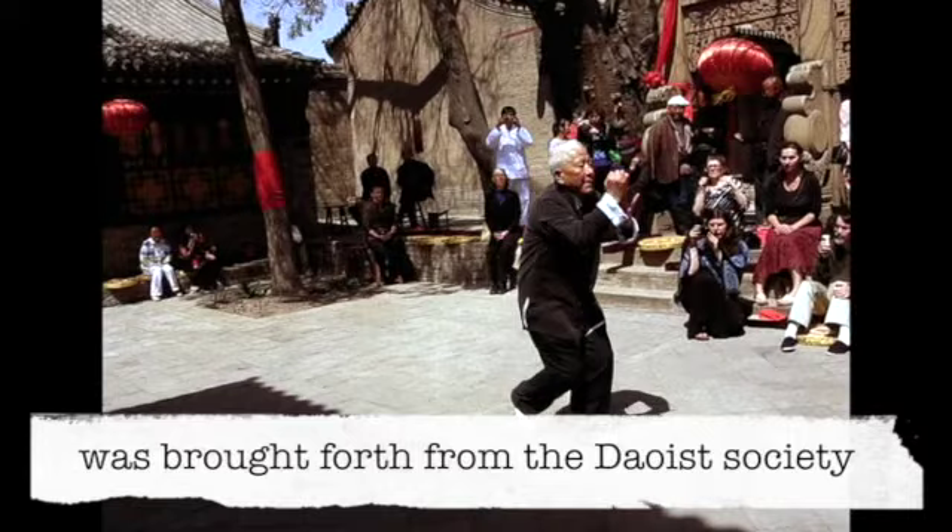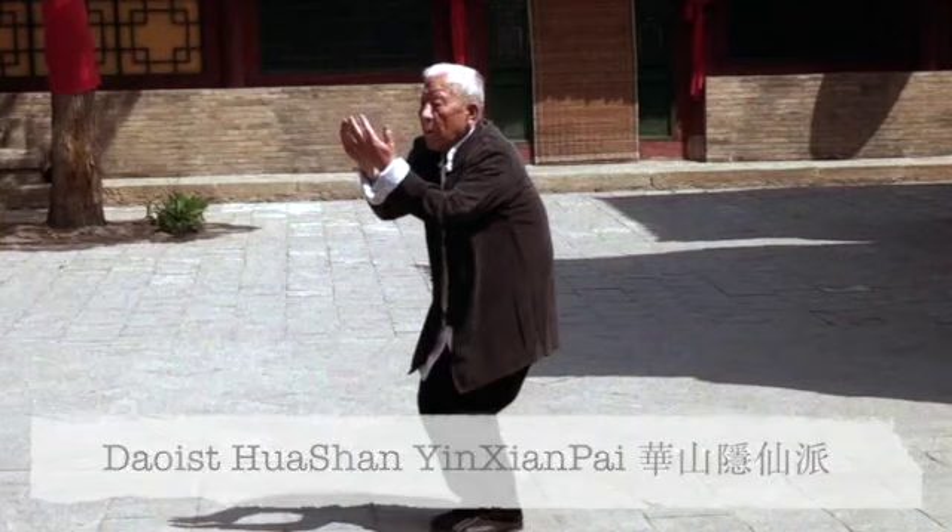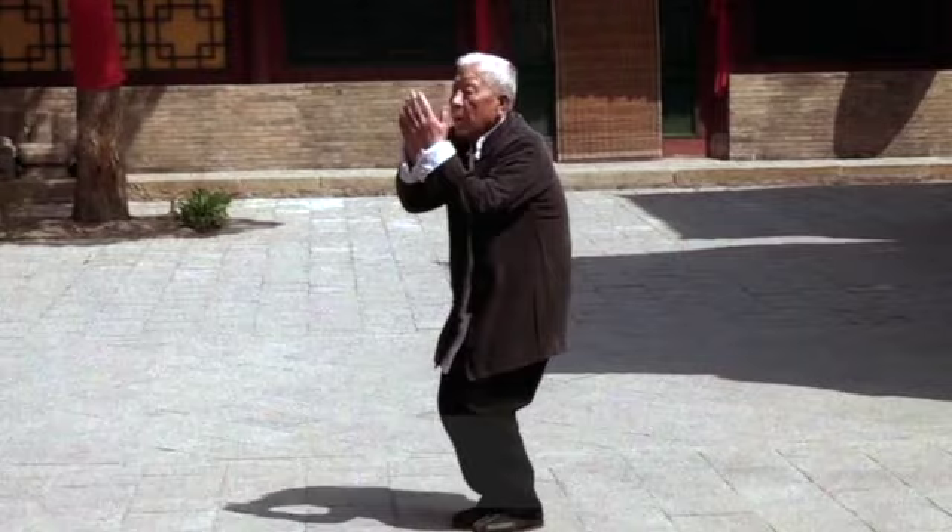The Xinyi martial arts system was brought forth from the Daoist society into the general public during the Five Dynasties and the Ten Kingdoms period by Chengduan, ancestral master of Daoist Huasan in Xianpai, Flower Mountain, Hidden Immortal Lineage.